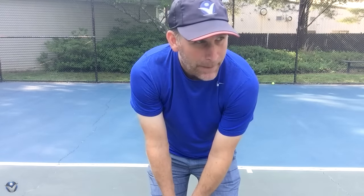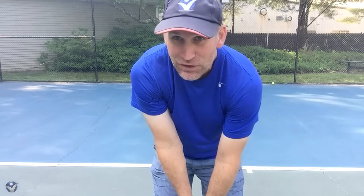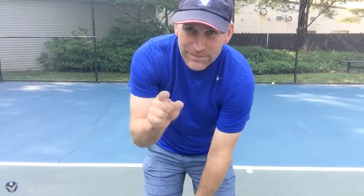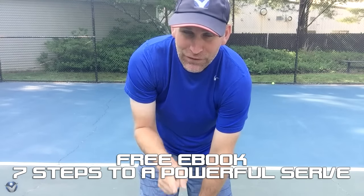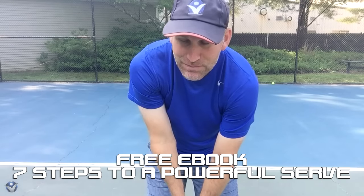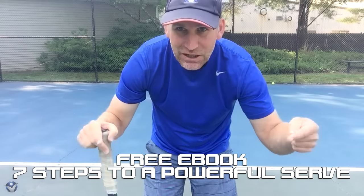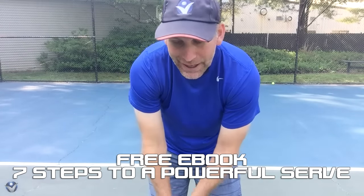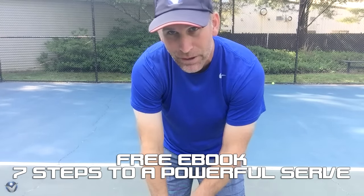One of the most important shots in tennis is the serve — right? If you can't put the serve in play, you can't play a point. So I've actually made a free e-book for you called Seven Steps to a Powerful Serve. If you're on your smart device, all you've got to do is click up here, and if you're on your PC, you click right here and you can get instant access to it so you can start working on a killer serve.